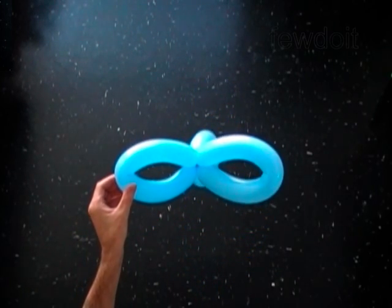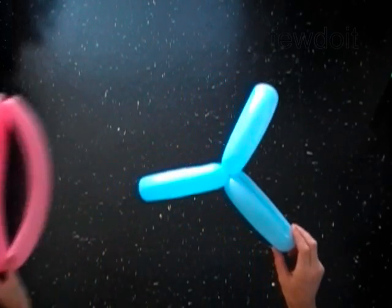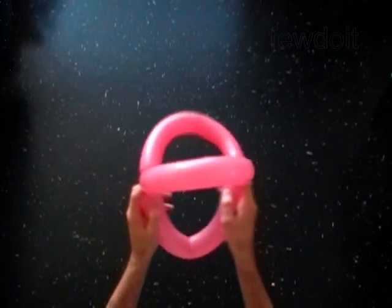To make a six-petals flower, you have to make two three-petals flowers. I am going to use a different color three-fold head to make the second three-petals flower.